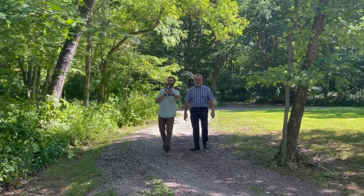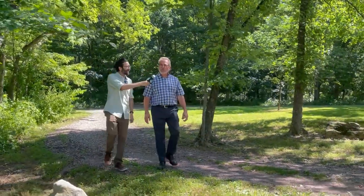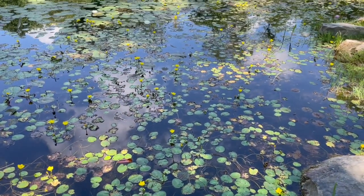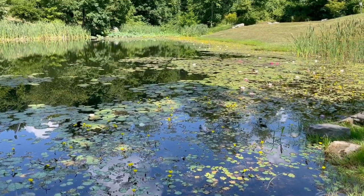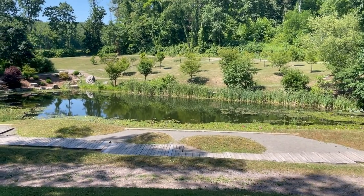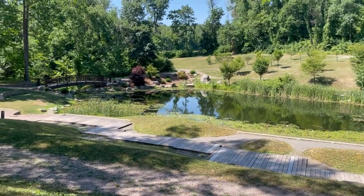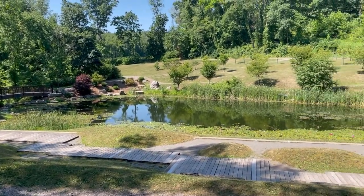Now we're coming to a body of water. This is called the Lotus Pond, and it's here in the Japanese Garden. It's all about beauty, and form follows function. What people would have seen pre-2014 was a pond you wouldn't even pay any attention to — old cars, refrigerators, tires — very polluted.